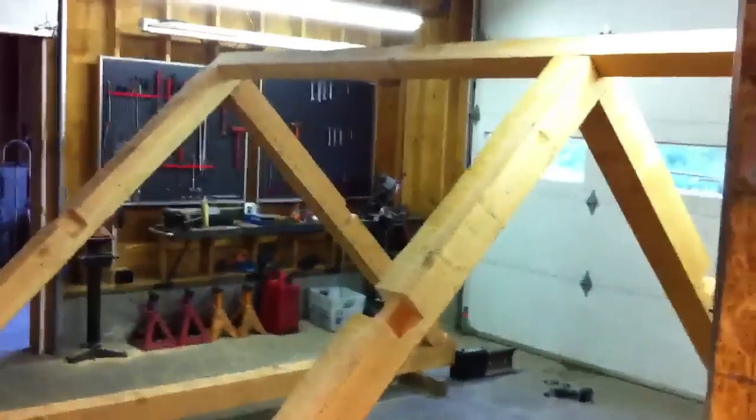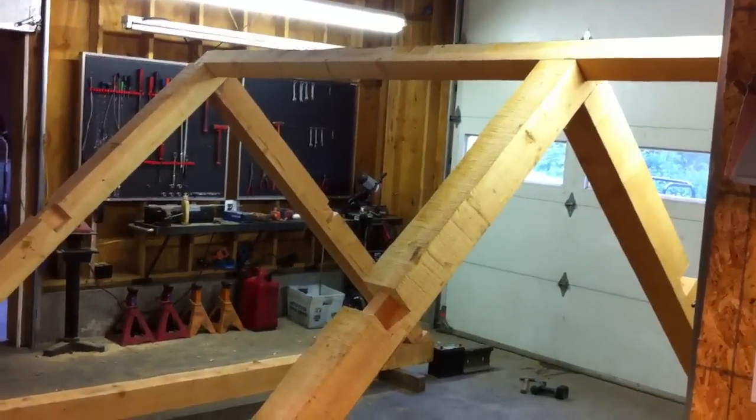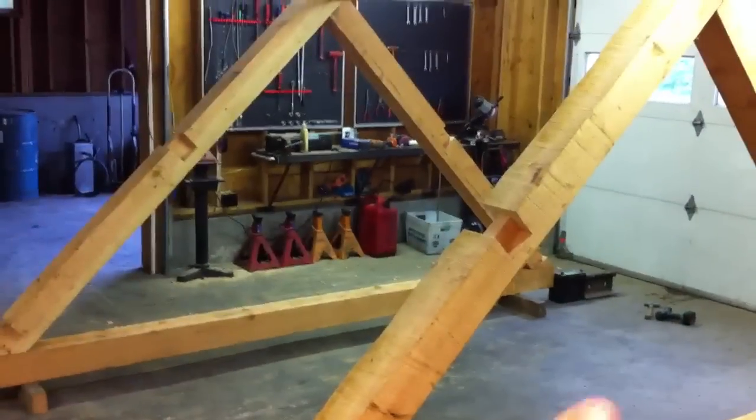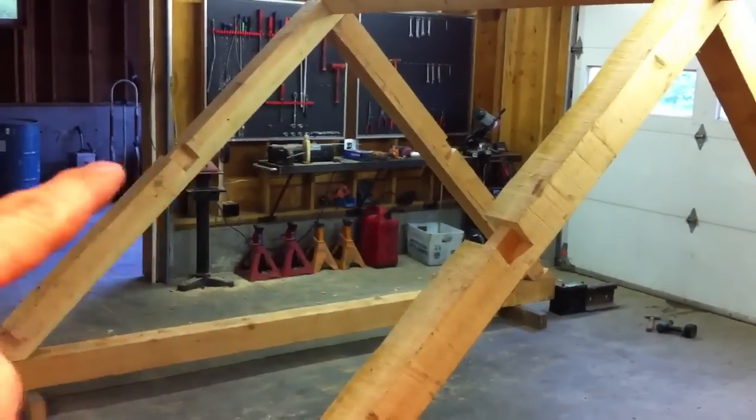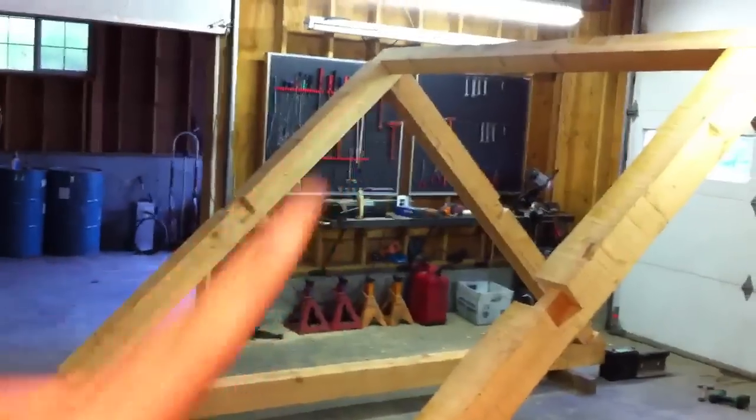What those are going to look like — as you can see right here — that's actually the top, which would be called the ridge, and then you see the beam pocket right there. Purlin, purlin — what those are for are those supports, so the decking will go up and down and then the roofing material will go on top of that.